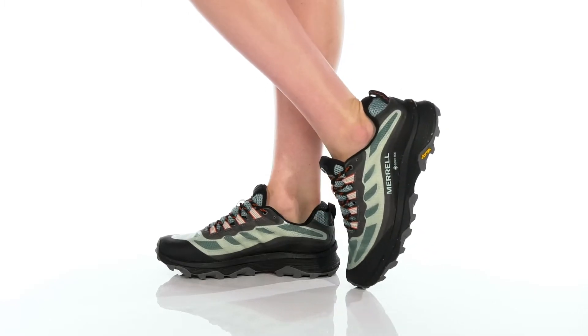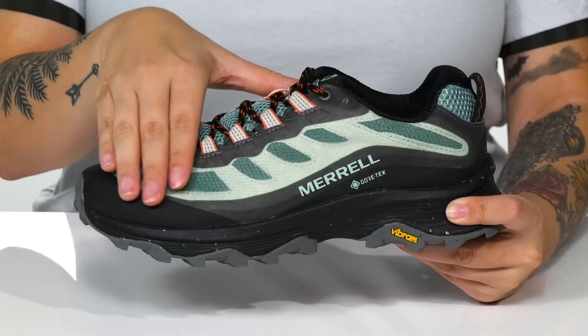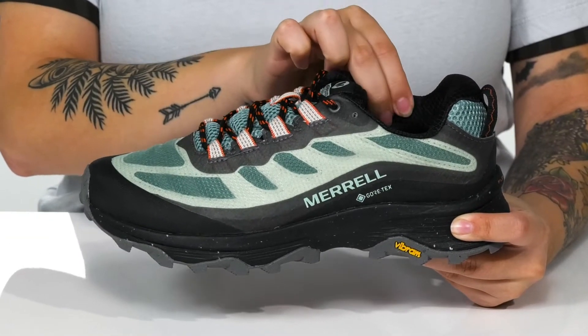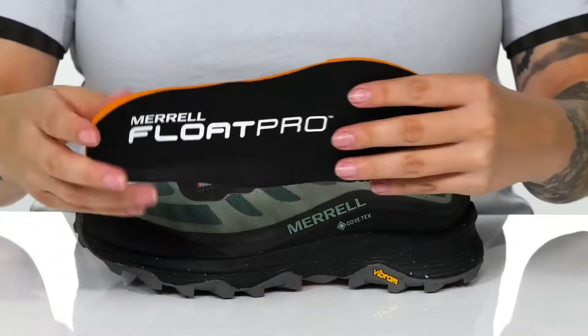Get the speed on the trails that you're looking for with these lightweight hiking shoes. There is a mesh and TPU upper with the Gore-Tex waterproof membrane. Inside is a textile lining with padding around the collar for comfort, and these also come with a removable insole.